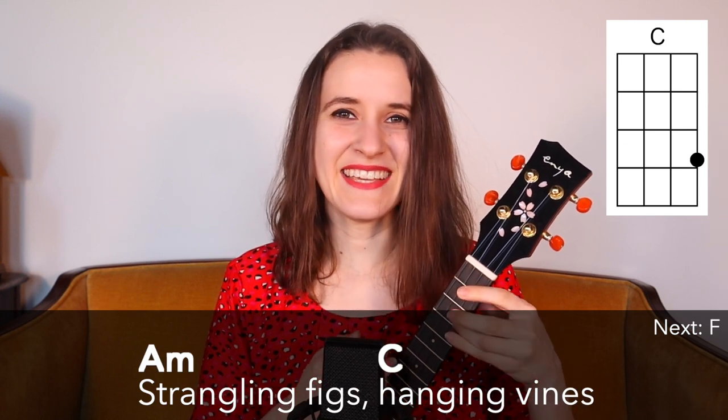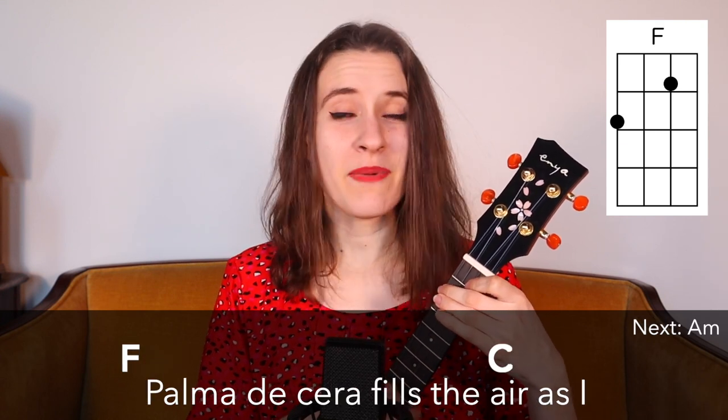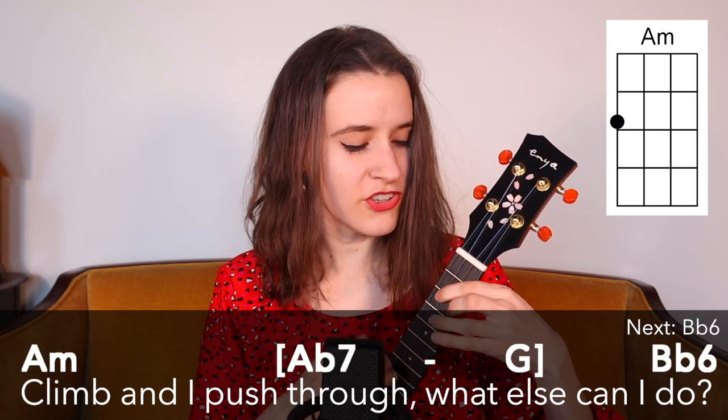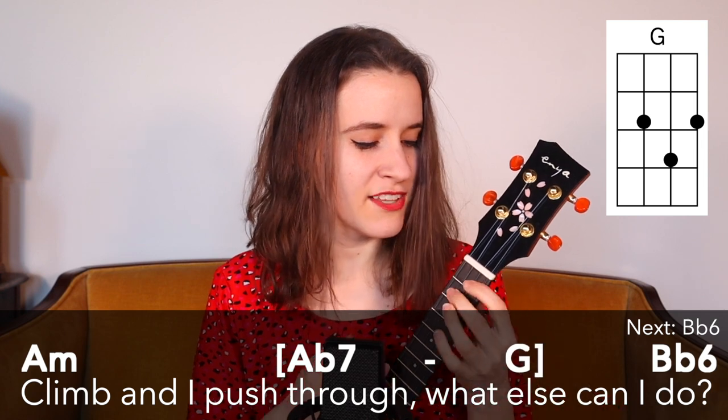Strangling figs, hanging vines. Palma, they said it fills the air as I climb and I push through. What else can I do?